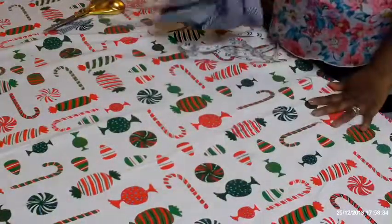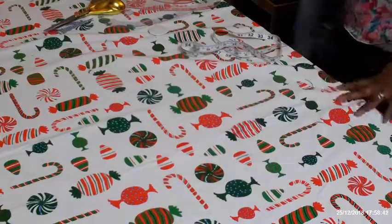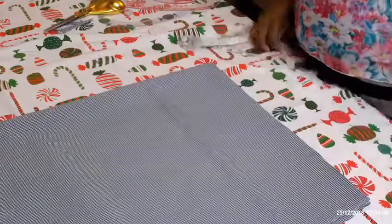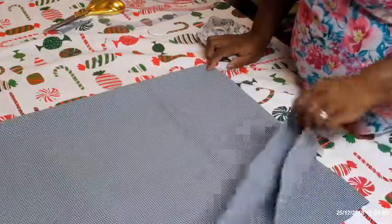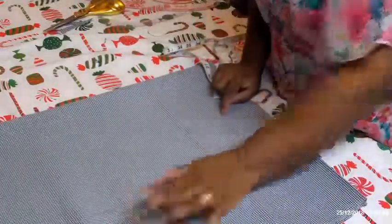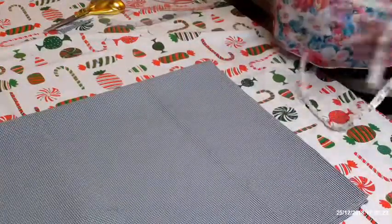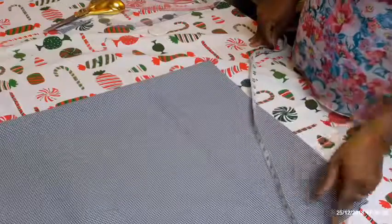Now I'm going to show you how to cut the peplum. What I do is fold the fabric into four to cut the peplum. The peplum length is 9 and a half inches. I fold it into four — one, two, three, four. Remember there is no zip, so this is practically a full circle. You divide the waist of the peplum by 4, plus sewing allowance for the length — altogether I'm going to make the length 10 inches.